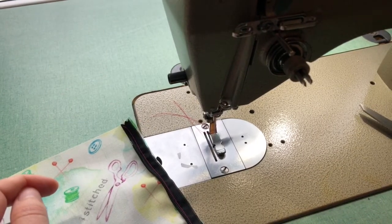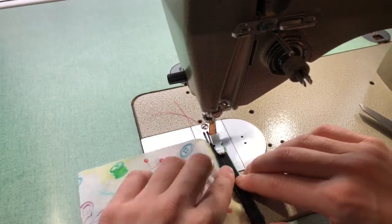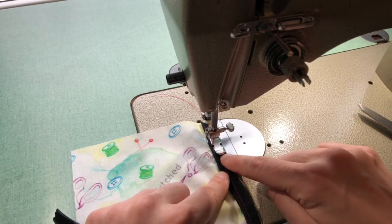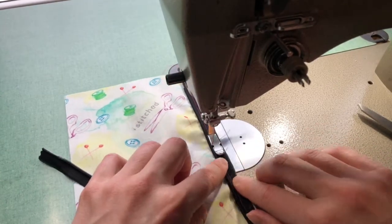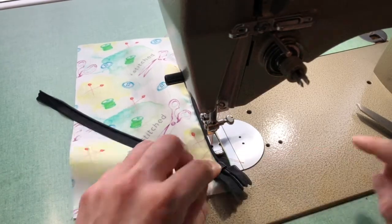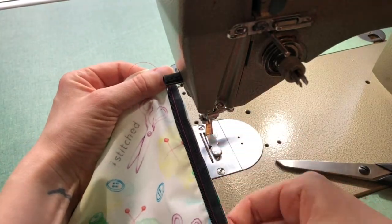Trim off those threads. Turn your stitch length back to 2.5 or your regular stitch length. What you're going to do now is hold those zipper teeth up on their side — you've gone from over to up — and you are going to start with a backstitch this time. Carefully and slowly sew along holding the zipper teeth up, also using the zipper foot to help hold those zipper teeth up. Once my zipper teeth are down, I can't actually see that line of stitching that I just put in.